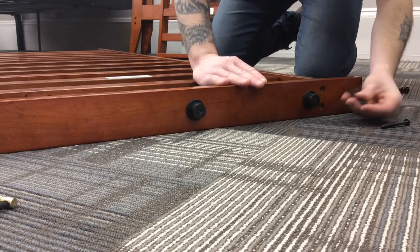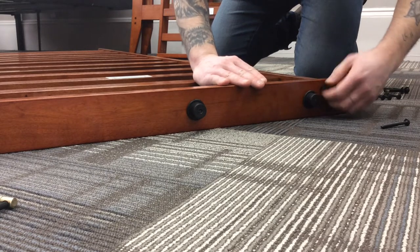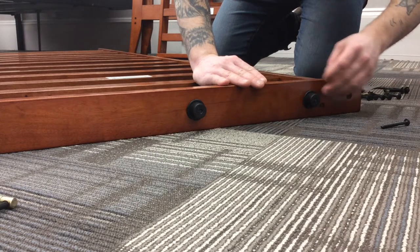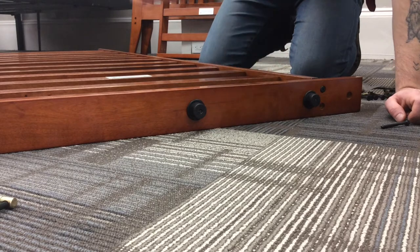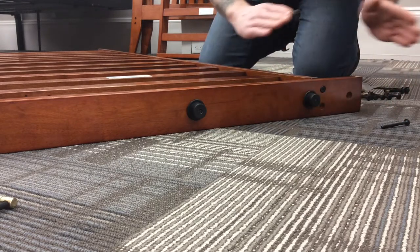Place that piece there, your bolt's gonna go through — connect and you can just finger tighten that. Go around and do the four on this side, then go to the other side and do the four on the other side, facing those plastic wheels outwards.